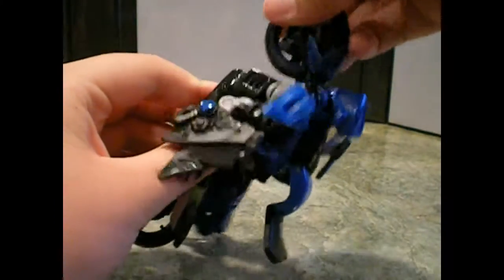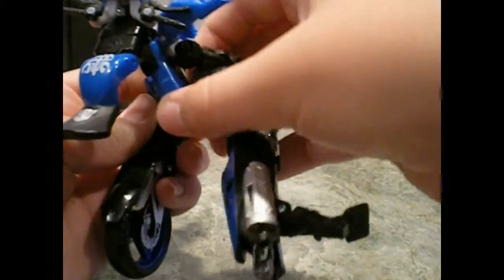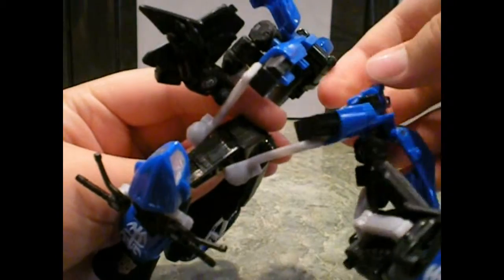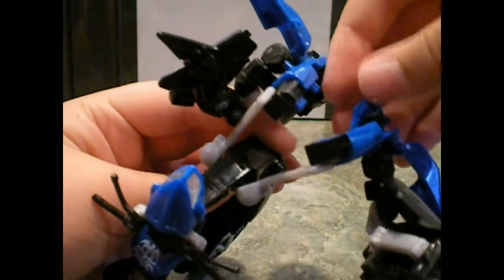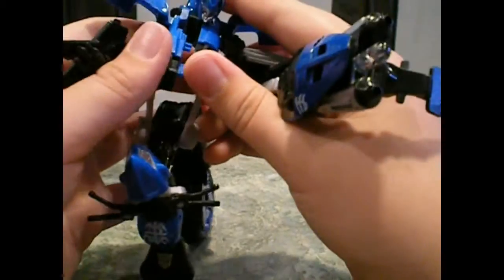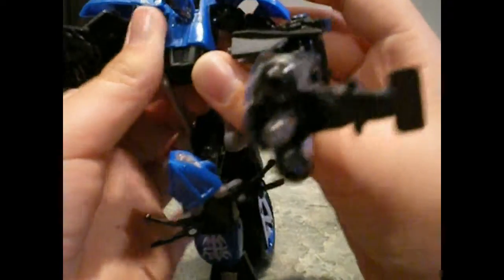Untab that, and then pull this part of the arm out, and then separate the chest piece — and then you can already start seeing her head. Take out this part of the chest piece, pull it out and rotate it like that. Do the same thing on the other side — pull out, rotate — then you can pull out her head. Just go and pull her out, rotate it.